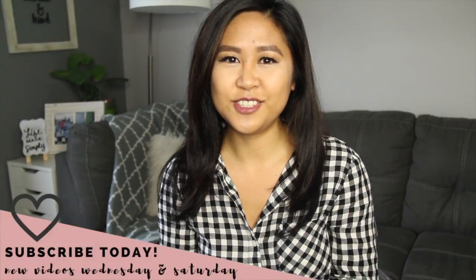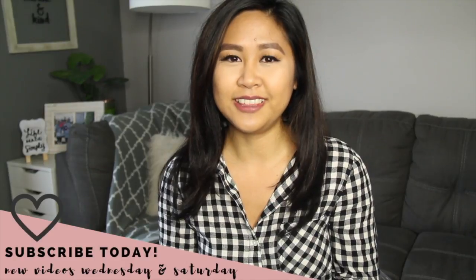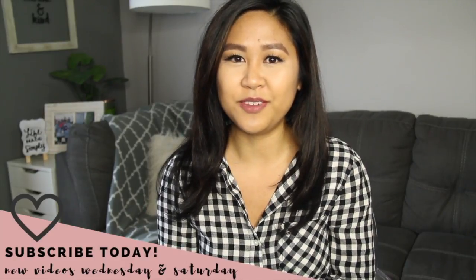With the holidays coming up, it is also time to take some new family photos, whether it's for Thanksgiving or for Christmas. So today I want to share with you my best tips that I have learned from our recent family photo shoot. If you're new here, consider subscribing for more family tips like these and more upcoming holiday videos.